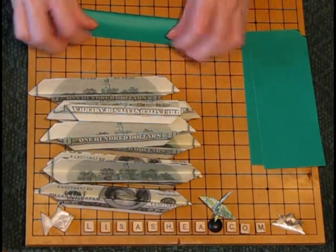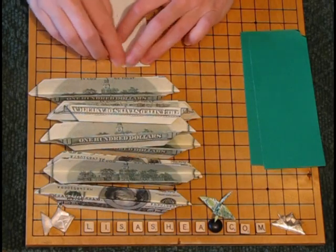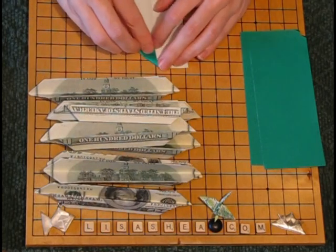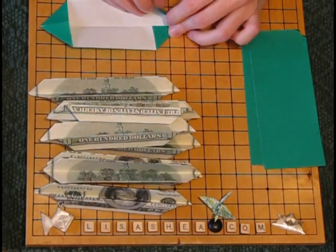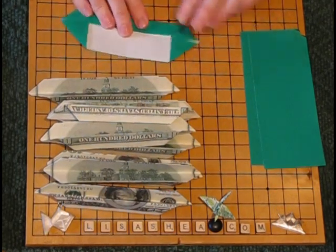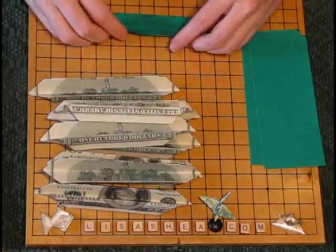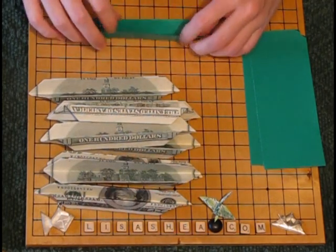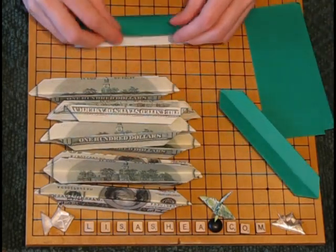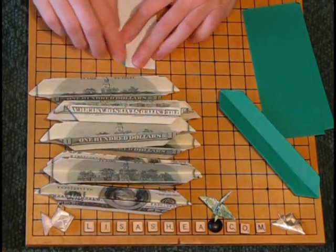Now we're going to do the petals — which in this case are green. It's pretty much the same thing: you fold it in half, you fold in the four corners. Fold the top and the bottom in — it's exactly the same as we were doing for the petals. We give it a little fold to give it a crease and that side is set.